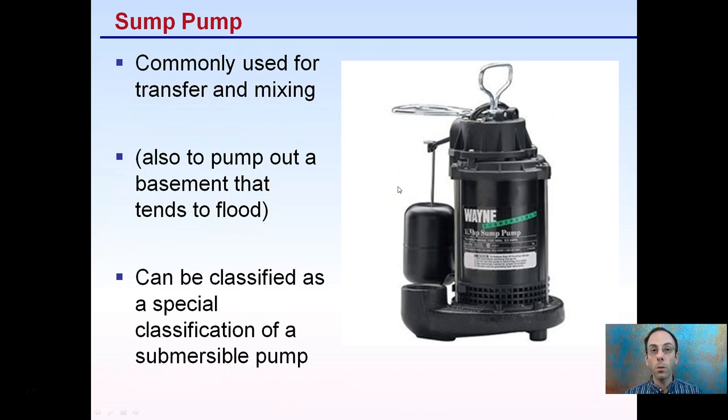Hopefully that gives you just a brief overview of pumps to consider for your irrigation options.